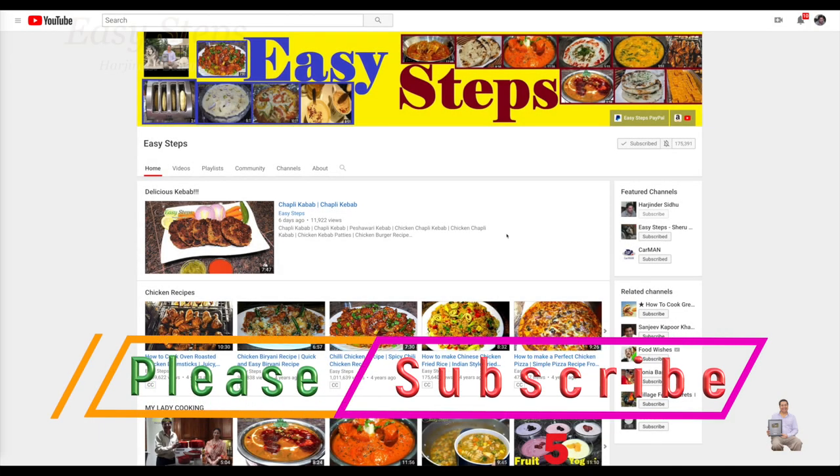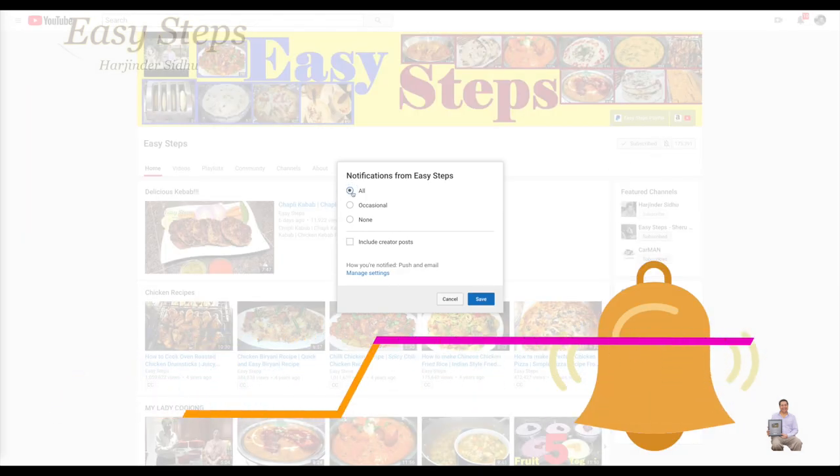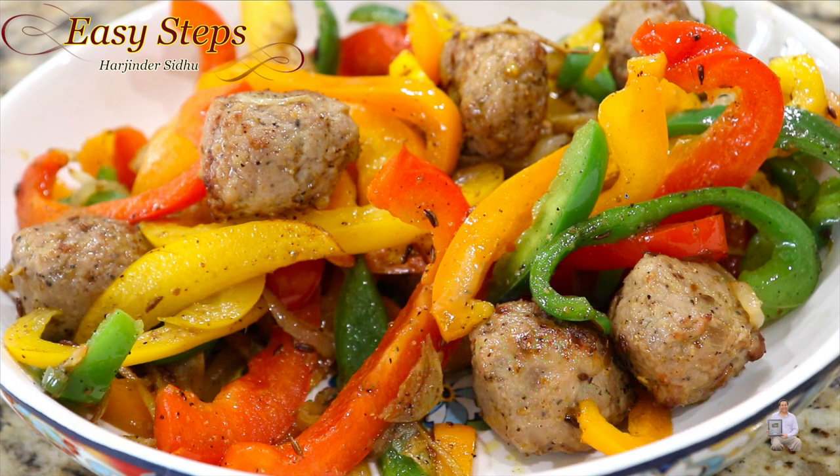Hello everyone, please welcome and join me at Easy Steps Cooking. Please click on the bell icon to get all notifications of my new videos. Let's get started — today I'm going to share with you a very tasty, delicious, quick, easy, and super fast chicken meatball with bell pepper recipe, also called capsicum or shimla mirch.